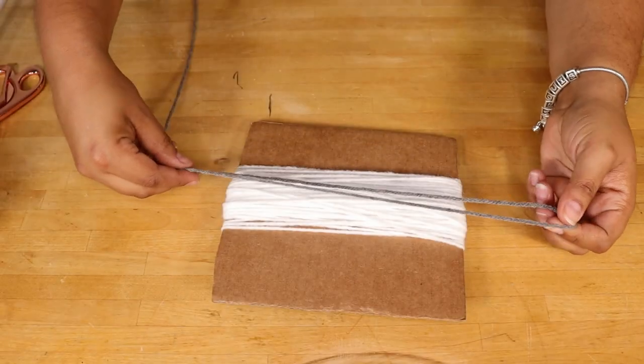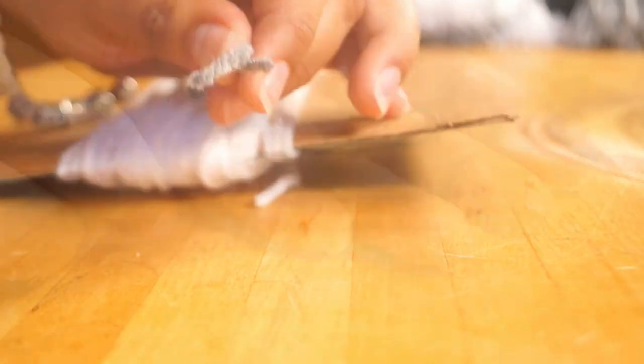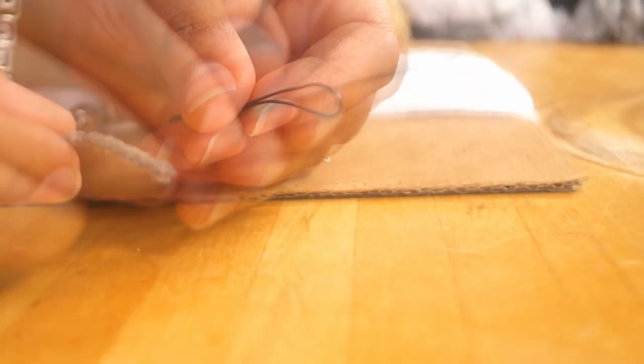Next, I'm taking a piece of yarn that is a little more than two times the length of my cardboard, and I'm looping it through under the yarn to secure it.